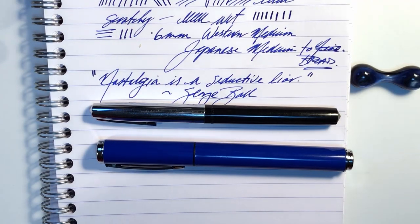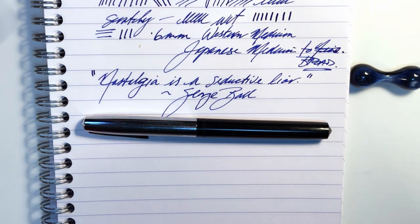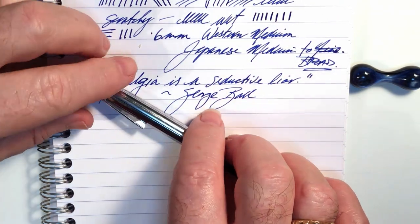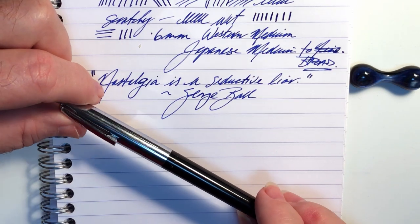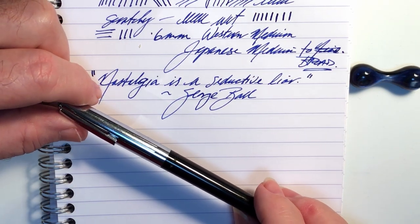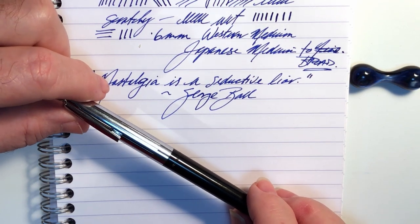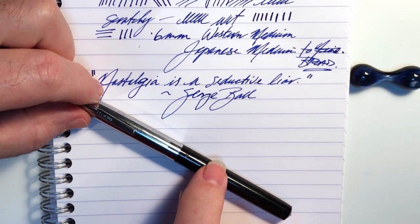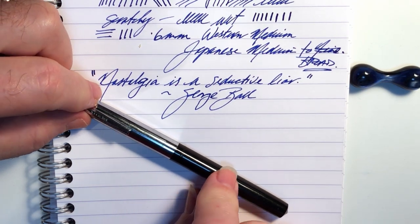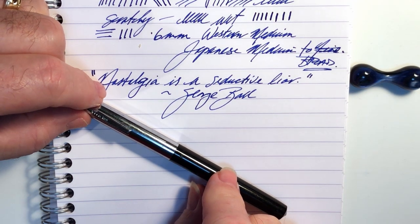So what do I like and what do I not like about these fountain pens? Let's start with the vintage Schaefer student pen — I love everything about this pen and I hate everything about this pen. The cost of this pen was worth the experience. I probably won't ever write with this pen again, but I'll keep it in my collection as memorabilia.